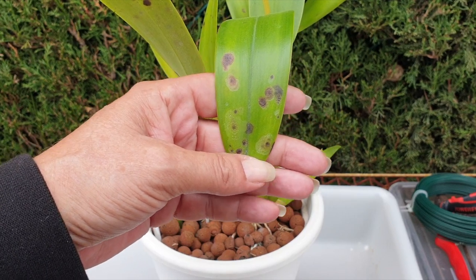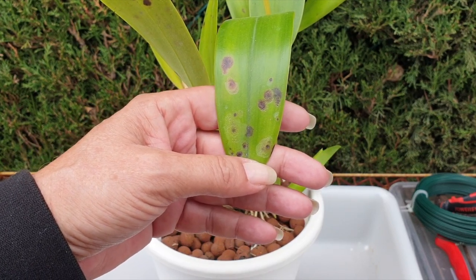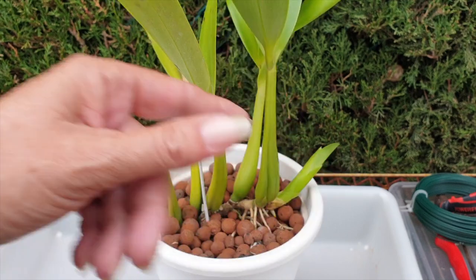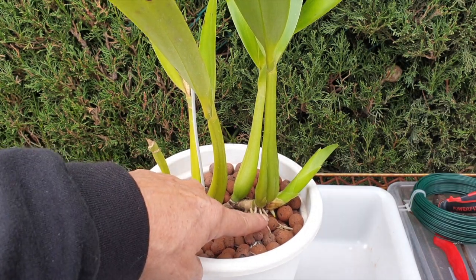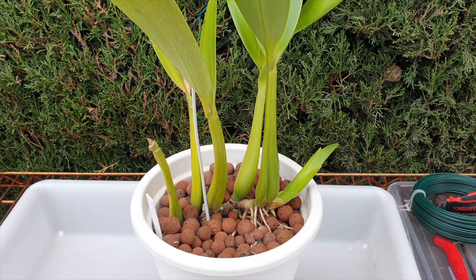I was very concerned about these spots. I got them to stop progressing — they didn't spread any further — but I did a lot of damage to the orchid. We're going to address these spots today as well, since it's going to be easier when she's out of the pot. We've got new roots and a lot of cleaning up to do, so let's get to it.